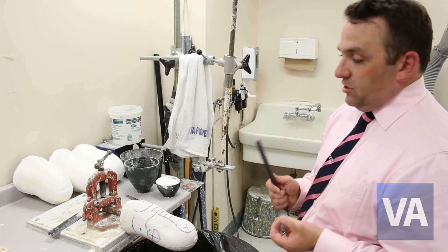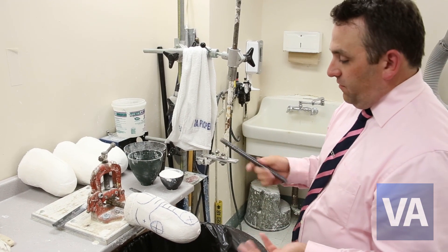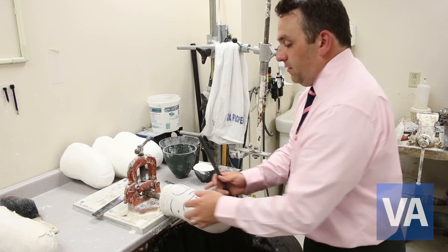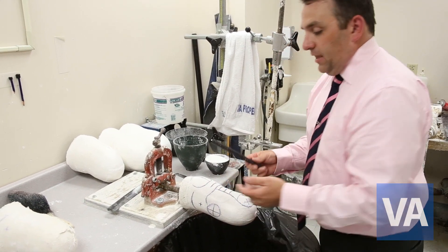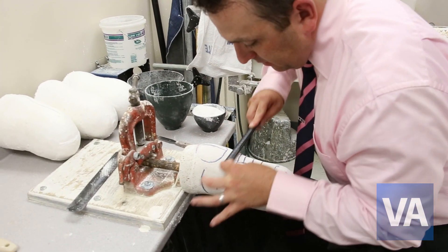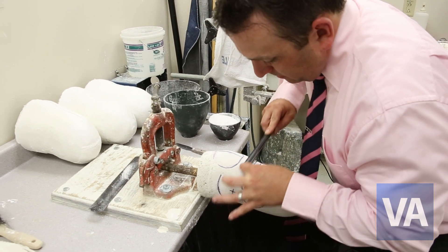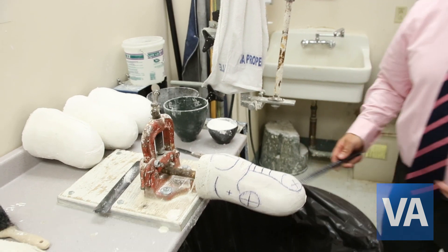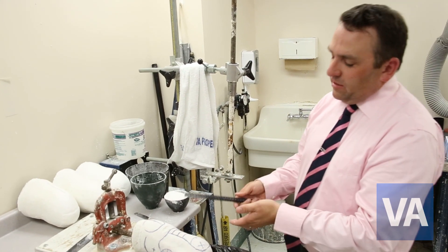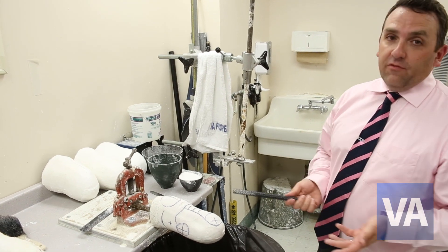Essentially, the prosthetist's job is to shape this in a manner that will achieve an optimum comfortable fit for the patient. For example, if we wanted to load the patella tendon in a traditional prosthesis, we would take a full round rasp and at that level begin to modify the mold by carving in various modifications. This would go on until it's down to the specific shape and size that the prosthetist determines would work best for the patient.